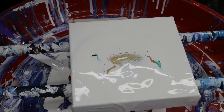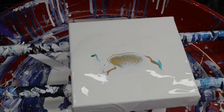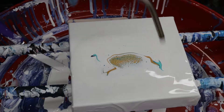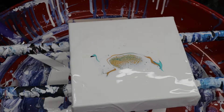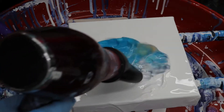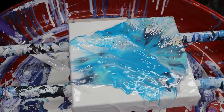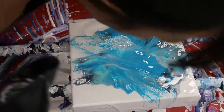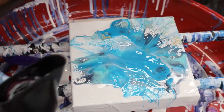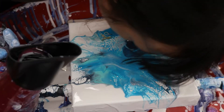I'm gonna let that sit for just a sec. Go ahead and get the air bubbles out — we're gonna blow it out. I love this color, I love this color!